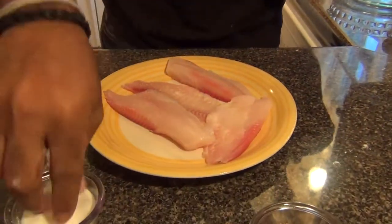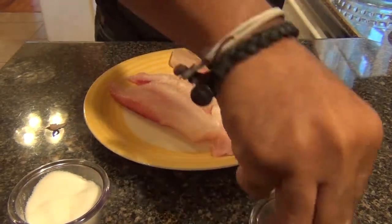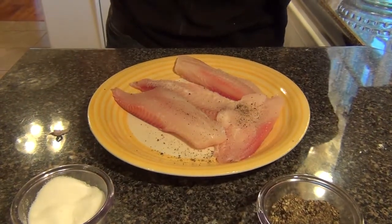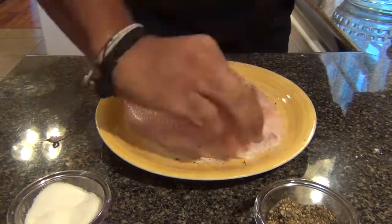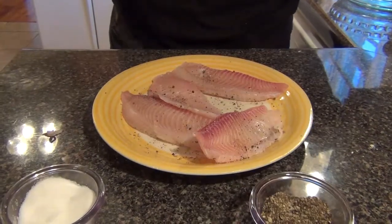So now I am going to season my tilapia with some salt and pepper. I like coarse brown black pepper — it tastes better to me. I'll season on both sides, so I am going to flip it over and do the other side, just like that.